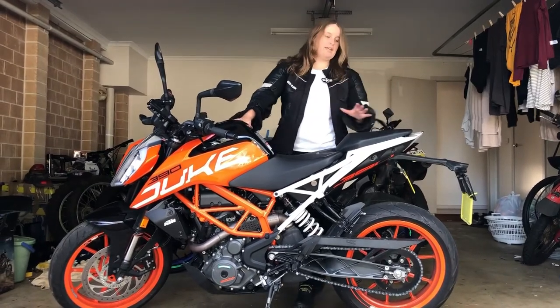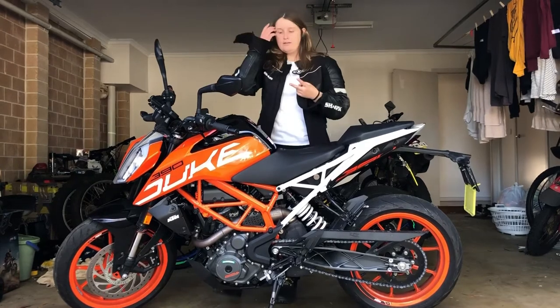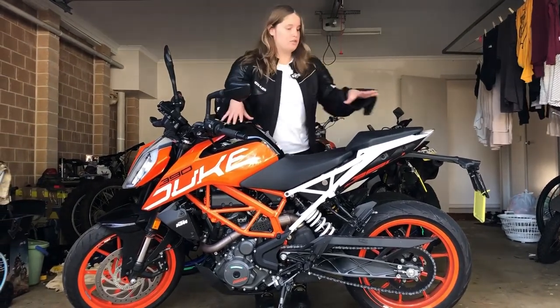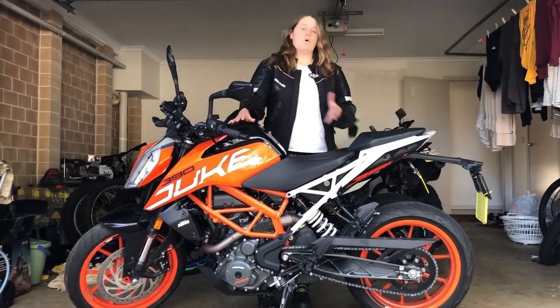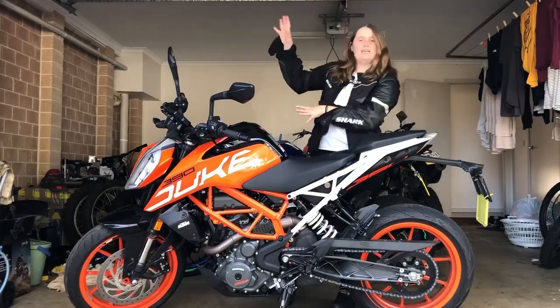The 2020 and the 2021 models come in two colour styles. One is obviously this one, the orange and white, but there's also orange and silver, which I will put a picture right here somewhere.